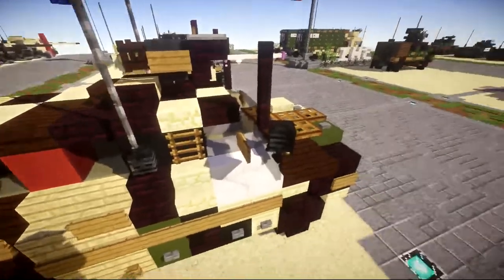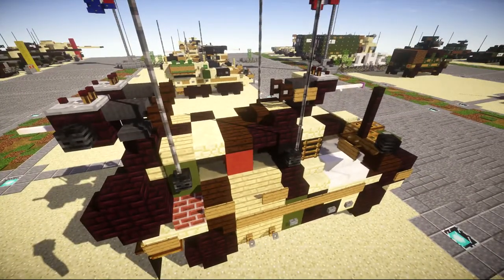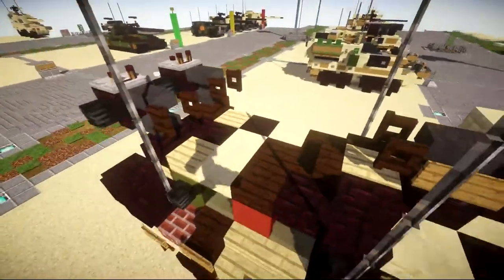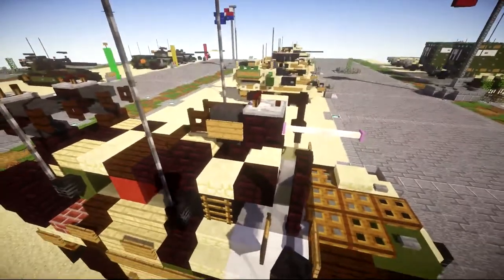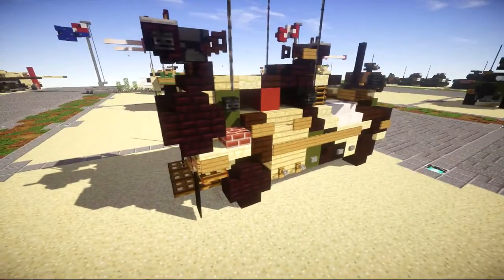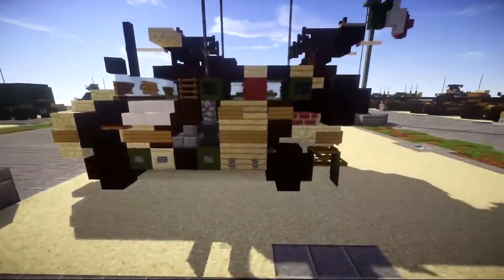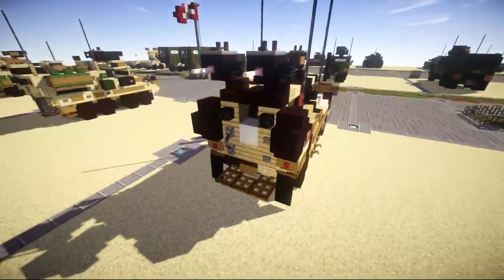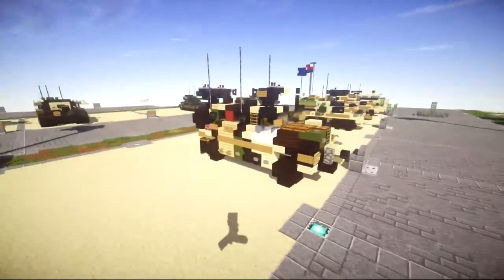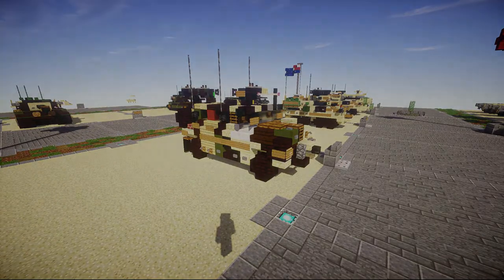We then have the cab with the driver, passenger, all the details, and side mirrors. On top we have three machine guns — one in the front which I used as a 50 cal, and then two 7.62mm machine guns directly behind them. A lot of Bushmasters had this kind of configuration, though some also have a remote control turret. The left side is slightly different from the right. On the back there are two spare tires, a door for the infantry to dismount, and a step to help them get in and out easier.